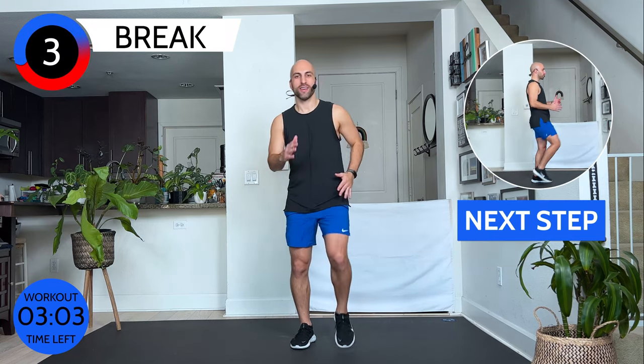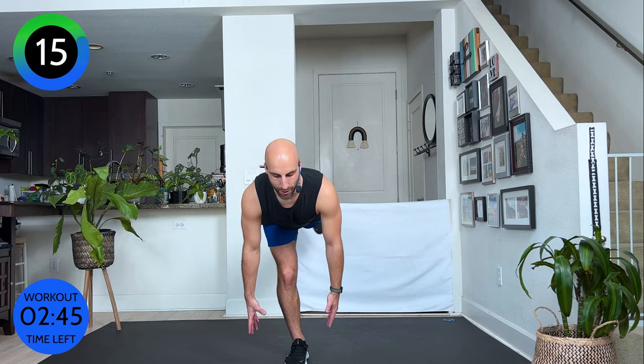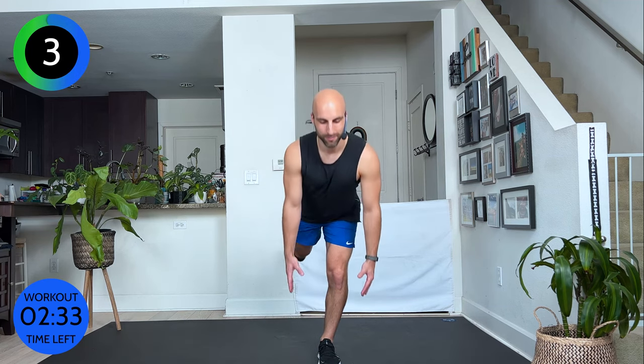I'm going to face forward this time around. My arms go straight down. Keep your chest lifted, shoulders pinched together just a little bit so we don't feel like we're collapsing in our shoulder blades. Anchor your front foot. Ten more seconds. Walk it out. Second round done.